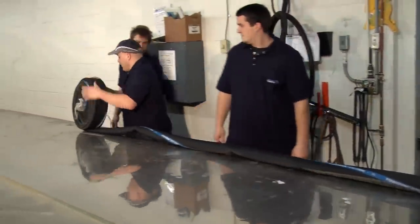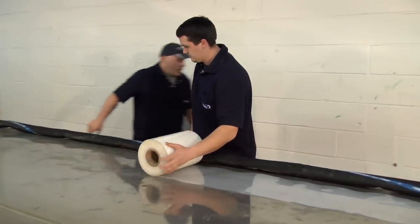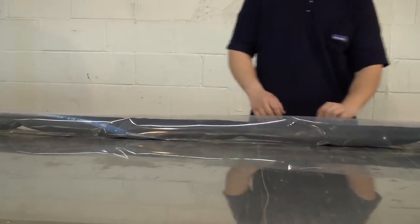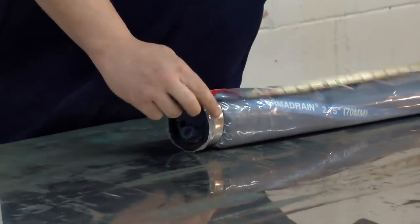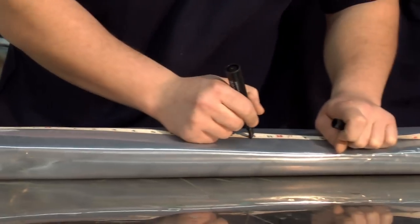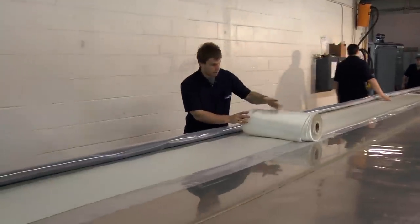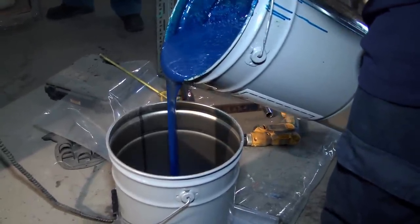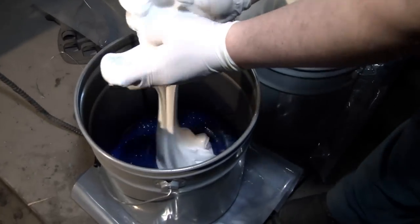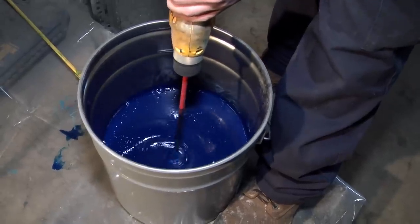The preparation starts with laying the bladder down on either a table or on the floor. That bladder is going to be wrapped in a polyethylene layer so that the epoxy doesn't stick on the bladder, because it is reusable. Once that is wrapped, we're going to mark our measurements on the bladder and lay down the fiberglass layer by layer — which is usually a two-layer repair — and then wet out. This means we put the epoxy over the fiberglass. Every single fiber has to be covered. The amount of resin put on the fiberglass is precisely calculated, and we can find that information in the installation manual.